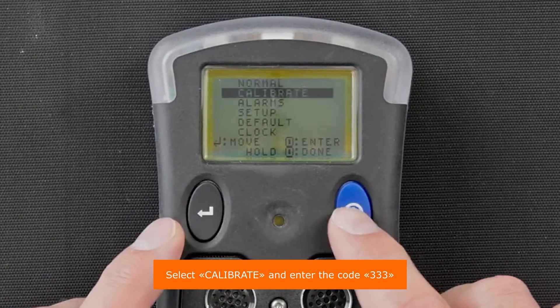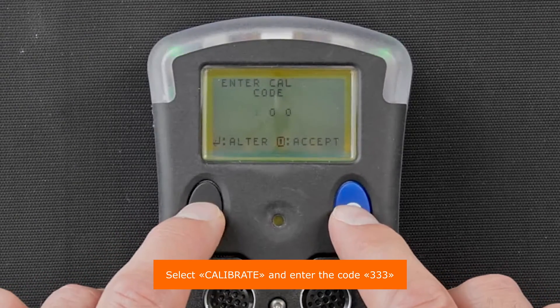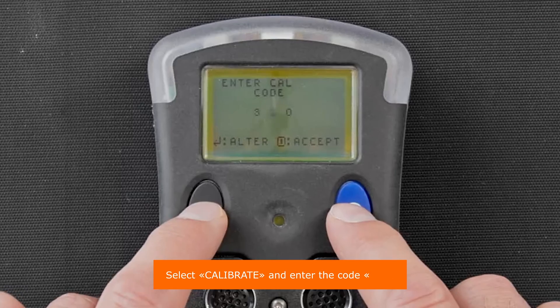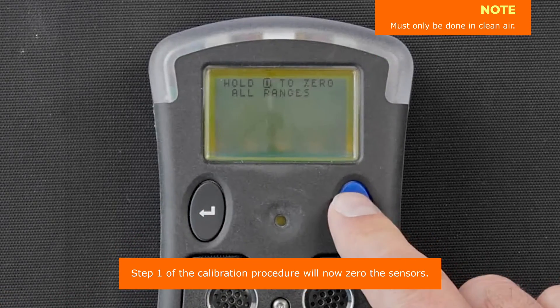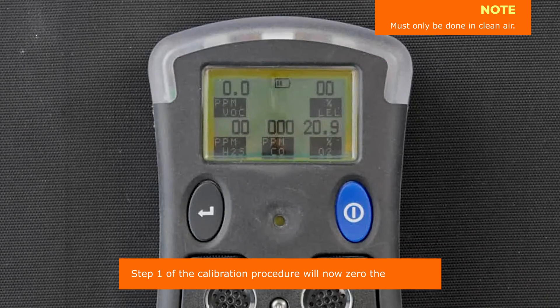Select calibrate and enter the code 333. Step one of the calibration procedure will now zero the sensors.